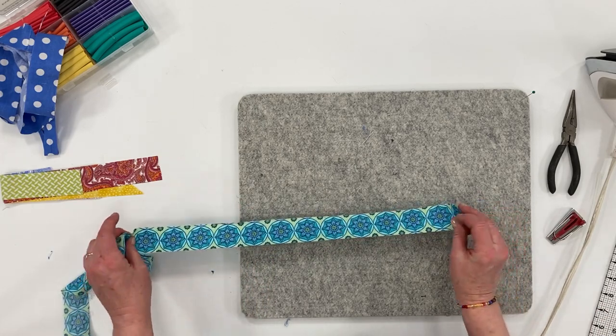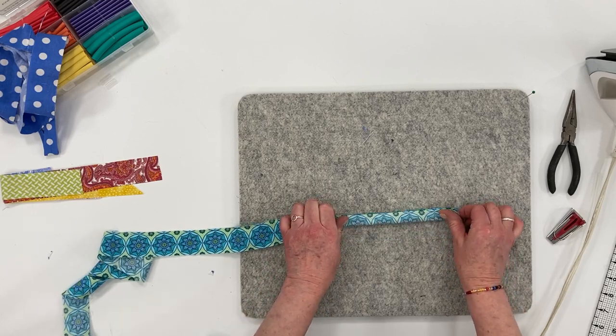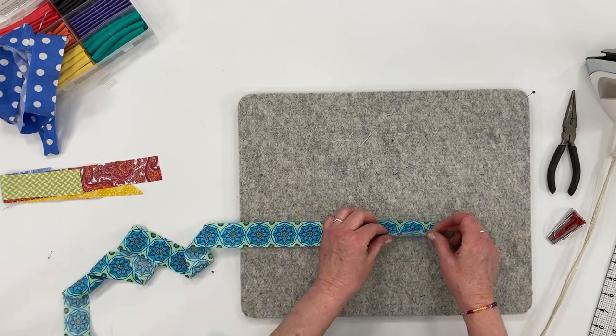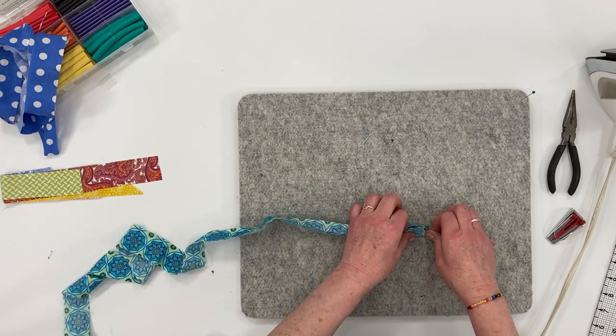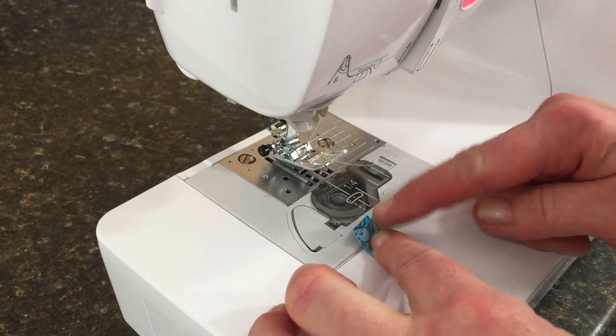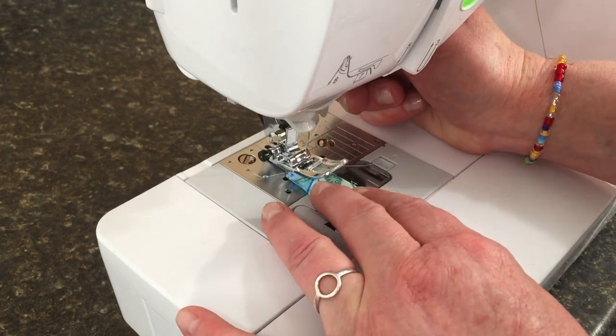For the other method, simply fold the fabric in half right sides together and sew all the way down making a tube. Back stitch at the beginning and end of the seam, using a quarter inch seam allowance.